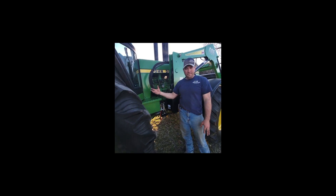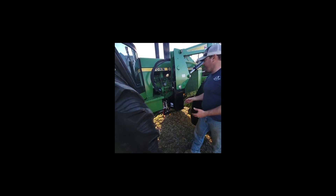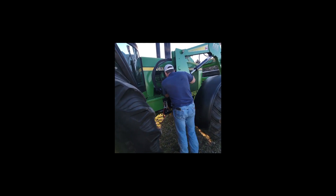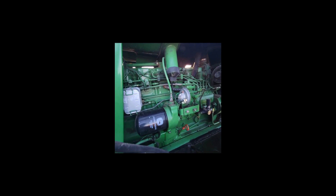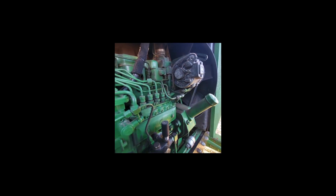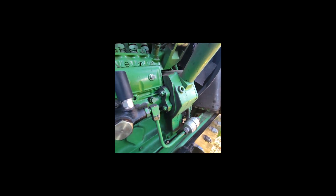Hey everybody, it's Craig again. We're on that 4050 John Deere, still making our way around it. Over here, it does not look like the injection pump has been touched. It's got 7,400 hours on it. This thing hasn't been overhauled or anything like that. Probably most of these never needed to be touched until they were well past 10,000 to 12,000 hours.